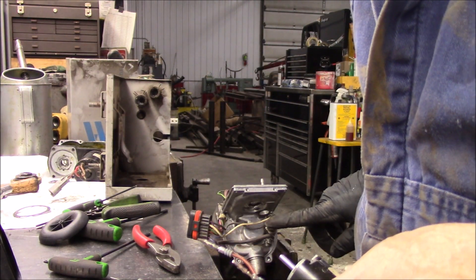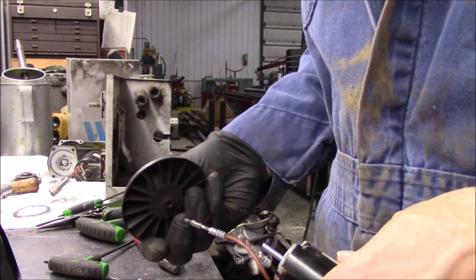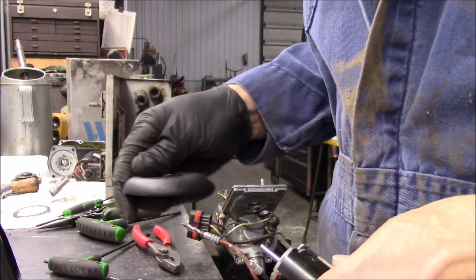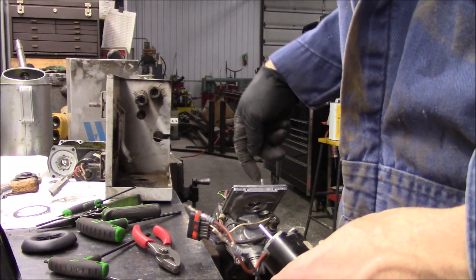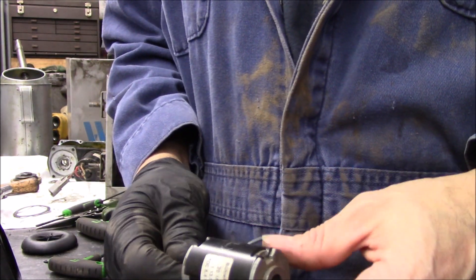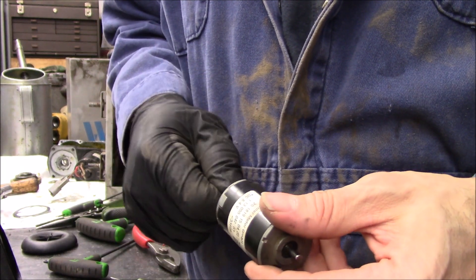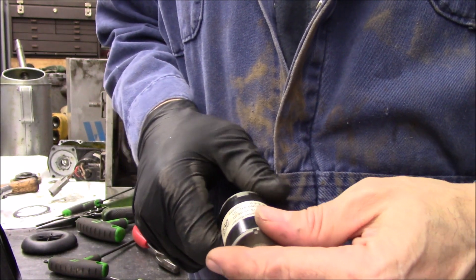So basically it goes right here. Took the fan off - little impeller - and pulled it out. That's what I'll be after. That one I won't have laying around, so I'll have to get that for the guy, and we'll come back.